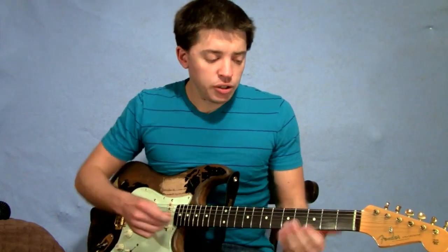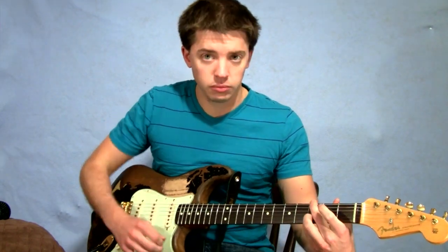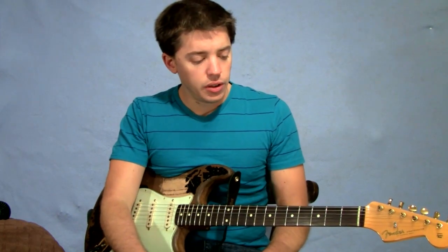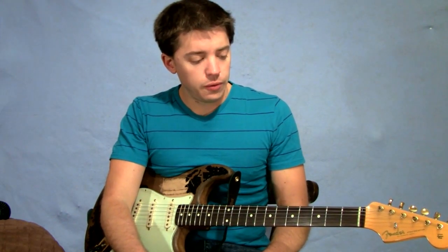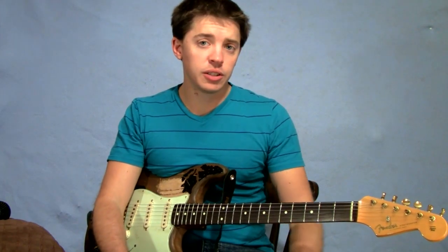It is in the key of G major, which is the chord that we're hitting at the end there. It's very cool — you can play it quick or you can play it slow and it sounds good either way.